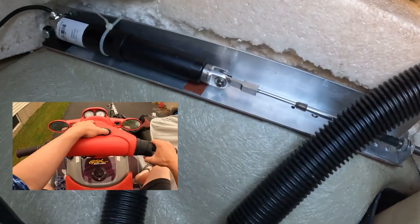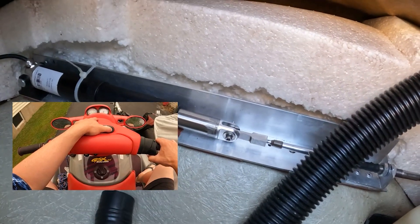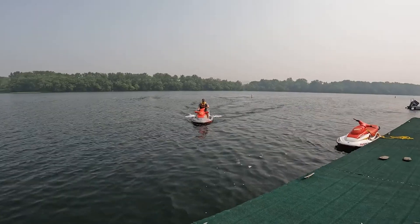In terms of the performance, when I first turned it on I thought, wow, this is awesome — it works really well. But that was yet to be determined because I wanted to try this under load while the jet ski was in the water.